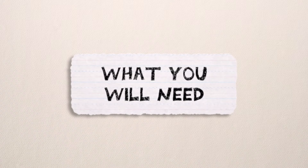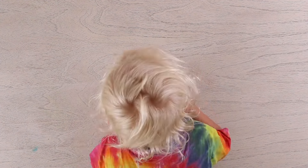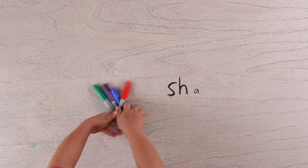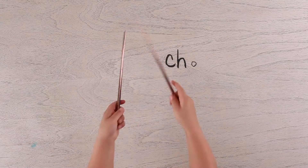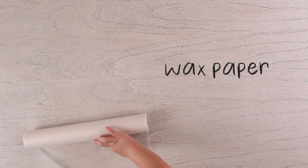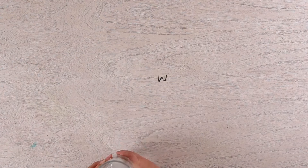And what do we need? Food coloring. Cups. Tray. Straws. Liquid droppers. Flat sticks. Wax paper. Tape. Water.